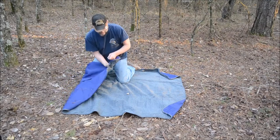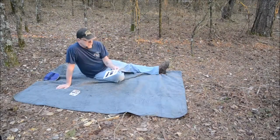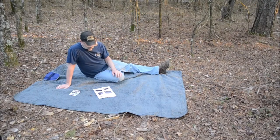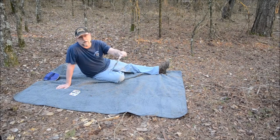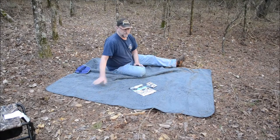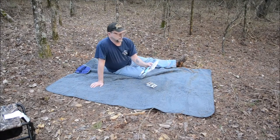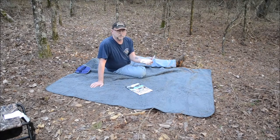It's also got a pocket right here where you can put your wallet or whatever. It's got three layers: 100% waterproof and windproof, a soft Sherpa inner blanket, a waterproof membrane, and a durable outer fabric. It's 59 by 80 inches. I highly recommend the Tirrinia waterproof blanket — it's really warm. It kept me plenty warm with the sleeping bag below me and this above me, and it felt great. I'll put links down below in the show-more tab if I can find them.